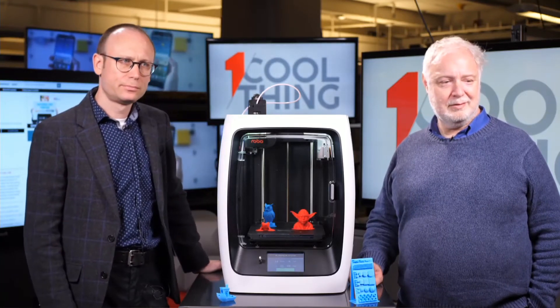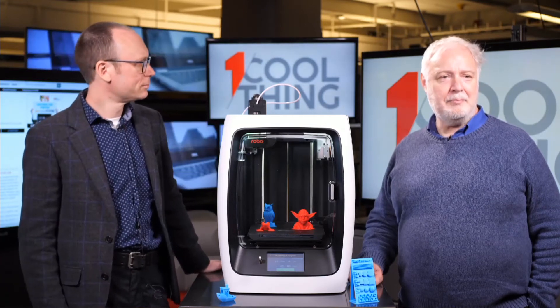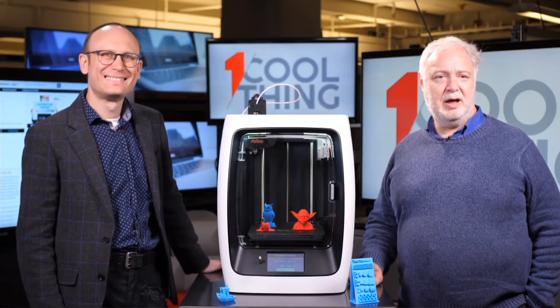A viewer question: can it print PETG and nylon? You can set the temperatures and customize them, so you should be able to use third-party filaments. Nylon requires quite a high temperature, but you should be able to use it, as well as other types in addition to the ones Robo itself sells.